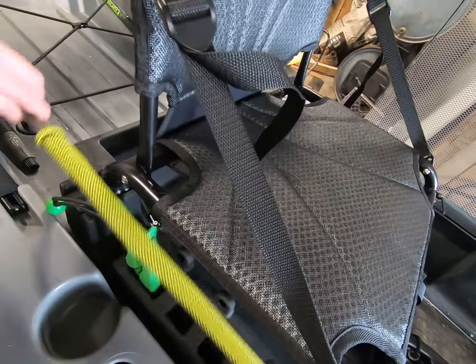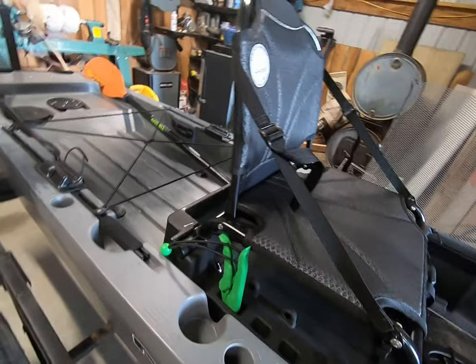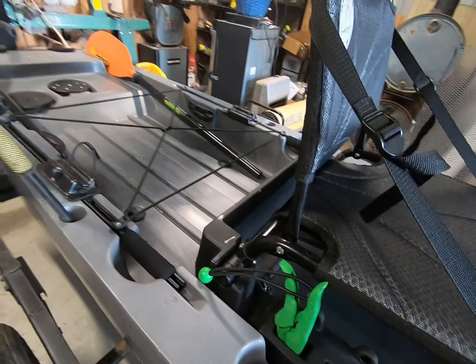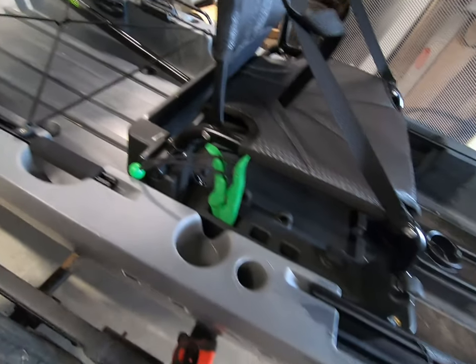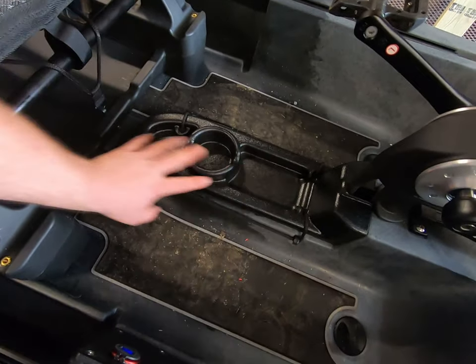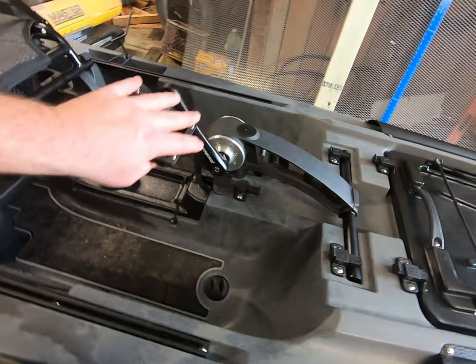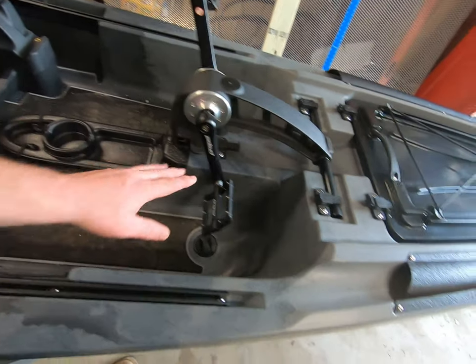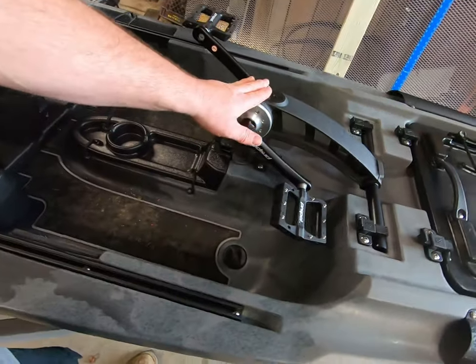Plenty of rod storage in the boat — rod storage here, a cup holder, another rod storage, another cup holder, a nice little tray. The pedal drive system — home run. Love it. Smooth, it's quiet. I think they did a real good job on this.